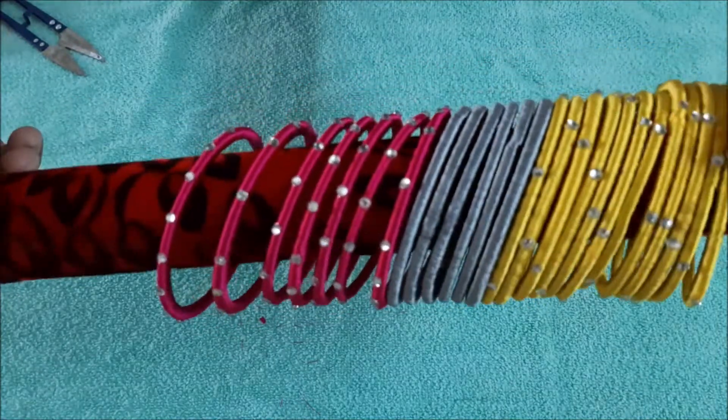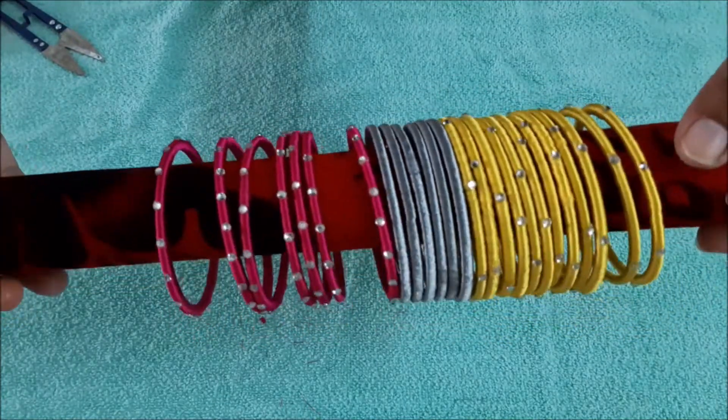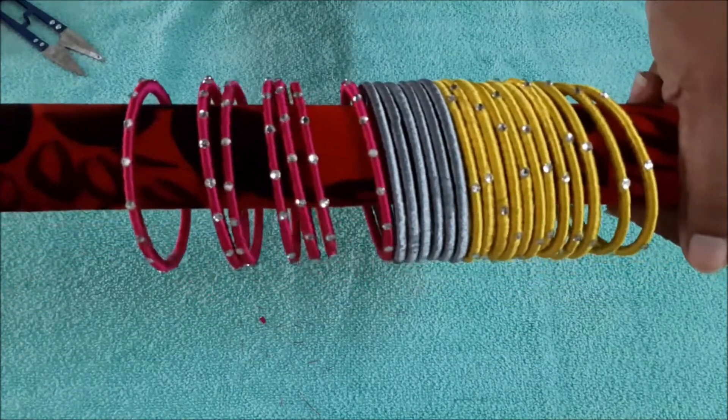Hello friends, welcome to my channel. This is Divya. It has a lot of bangles, and we will plan colors and colors. We can see the process here.